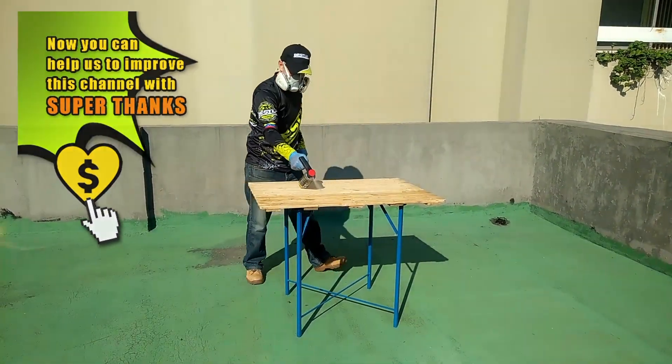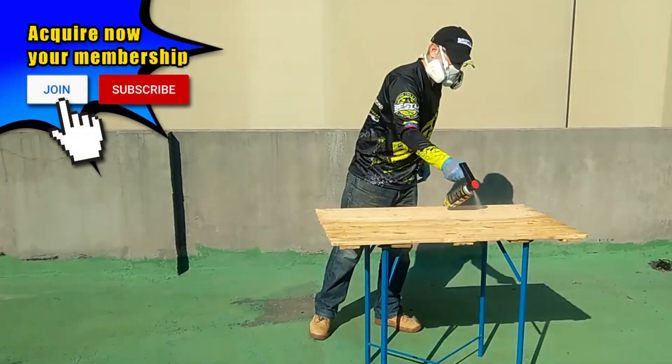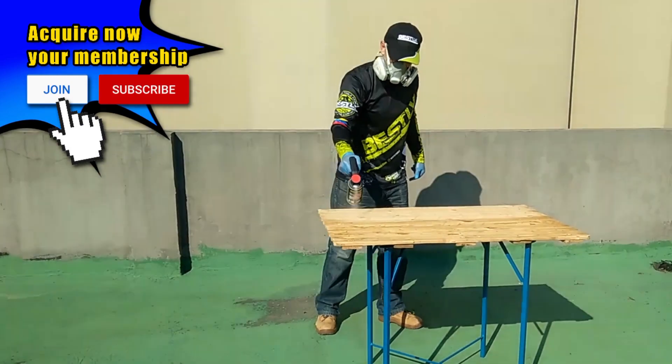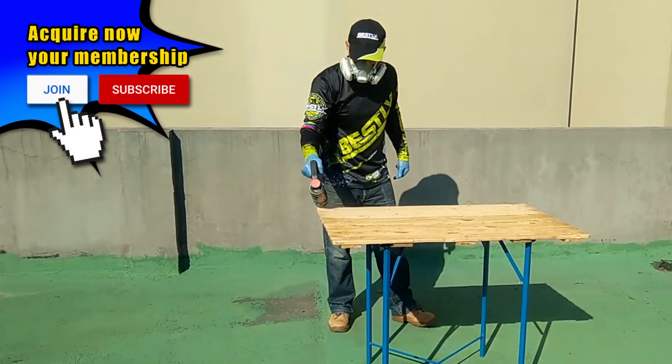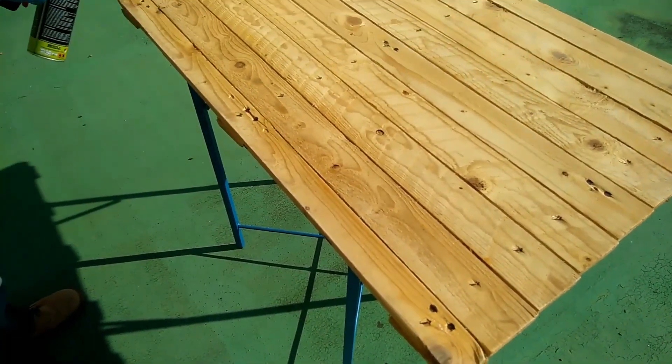To give final protection to the entire wooden surface you can use transparent lacquering spray. Apply three coats of clear lacquer, allowing it to dry before applying each coat.